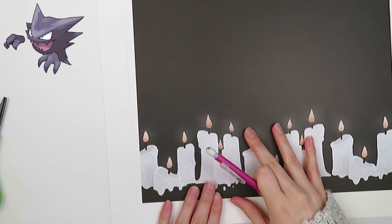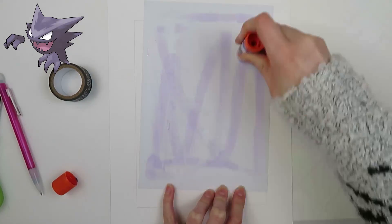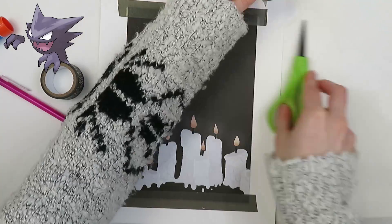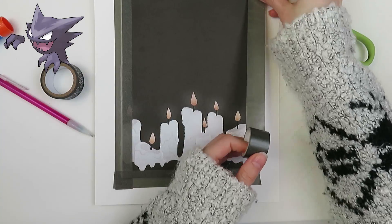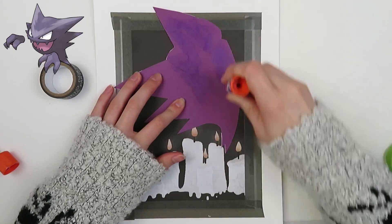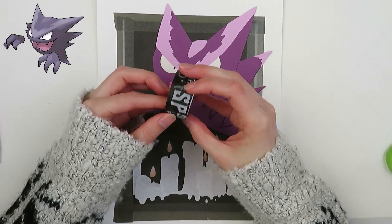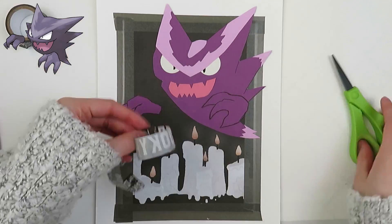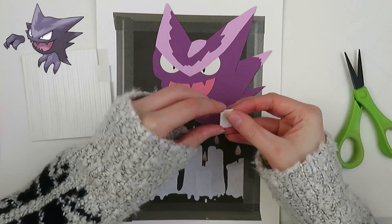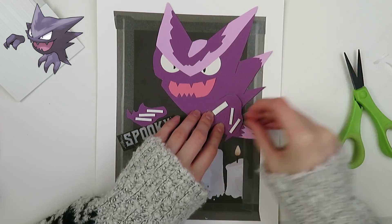For this background paper I have these nice little candles that I thought would be cool. I used some gray shiny washi tape to tape it down. I had to glue Haunter not quite in the center of the paper because I needed to show off all the candles — I didn't want to block any. Then I used washi tape with phrases to cut out 'spooky' to put right below his hand. Finally, to make the hands pop off the page, I used some little puffy stickers to give it some extra dimension.